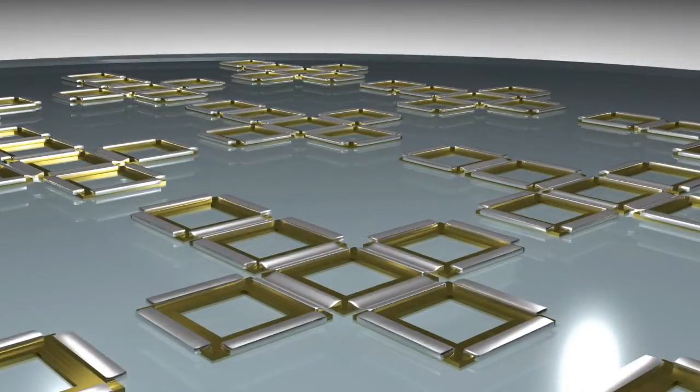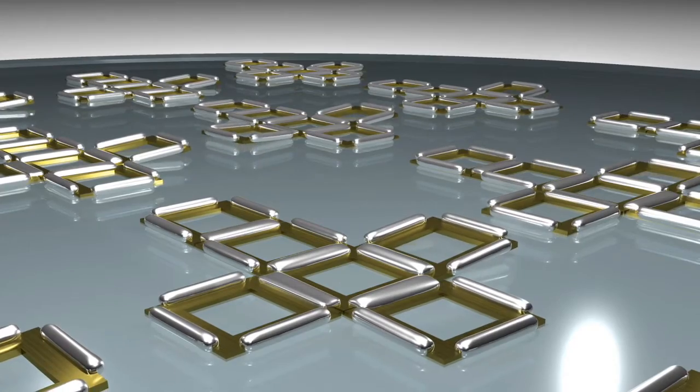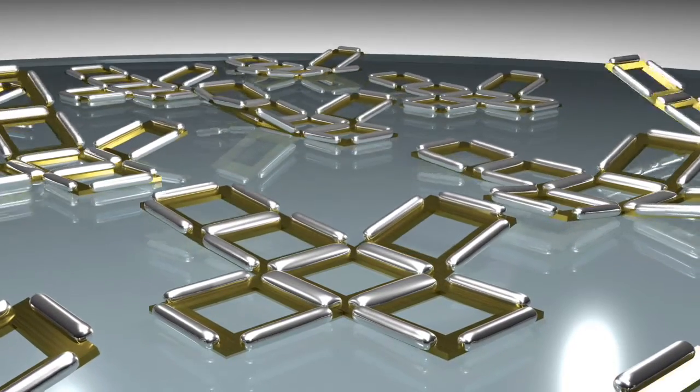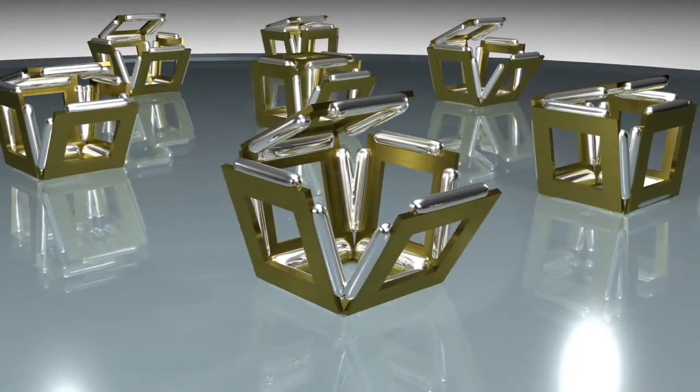Six separate faces made of gold are connected with a material that easily melts. As the structure is heated, the softer material melts and balls up to minimize its surface area. As a result, the faces pull together and form a box.